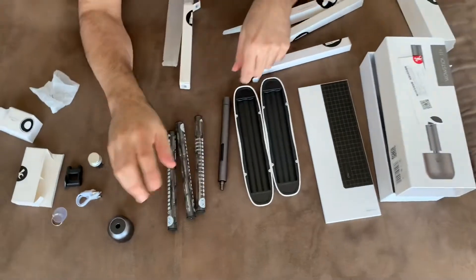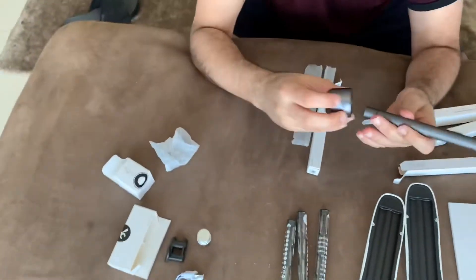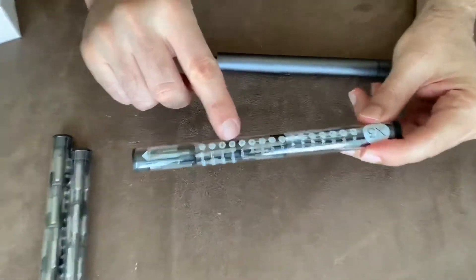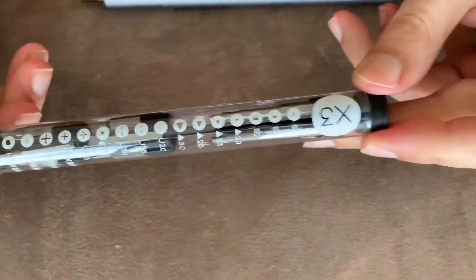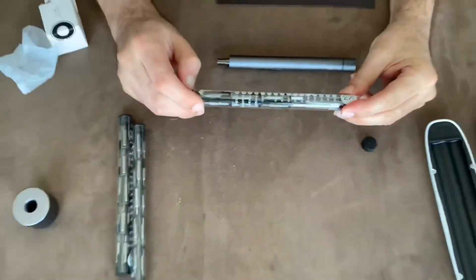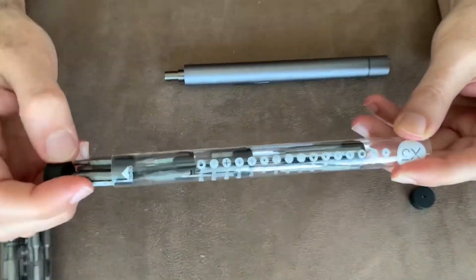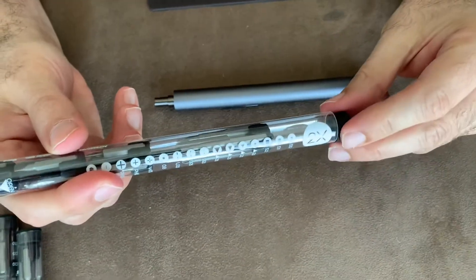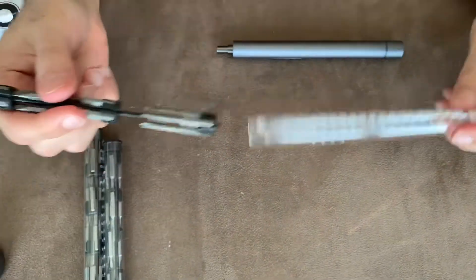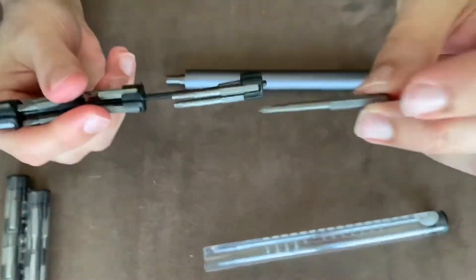I will try it and let you know. So now I will try to use one of these — I think I will use one of the Phillips bits. The good thing is that I was afraid some of these drivers would be short, but you see, this is how it looks.